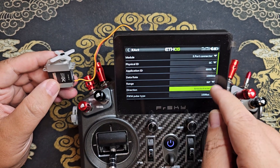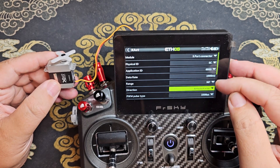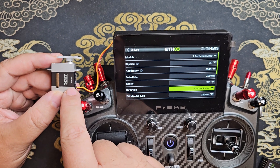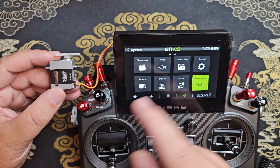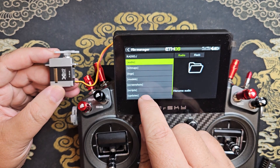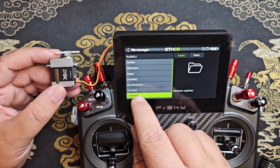If you don't get the values lighting up and they're still grayed out, you may need to update the firmware of the servo. You do that just like any normal firmware update, where you copy the firmware update file to your radio — in my case, I put it under updates.